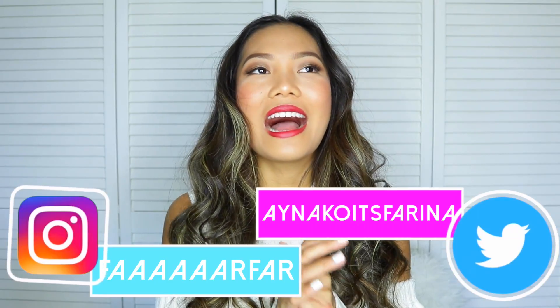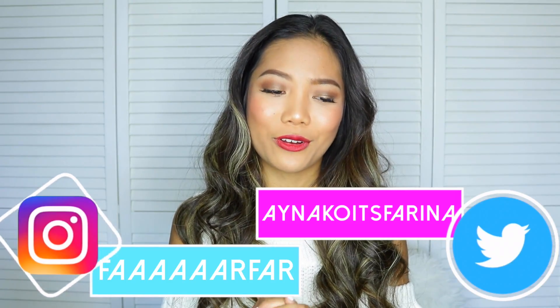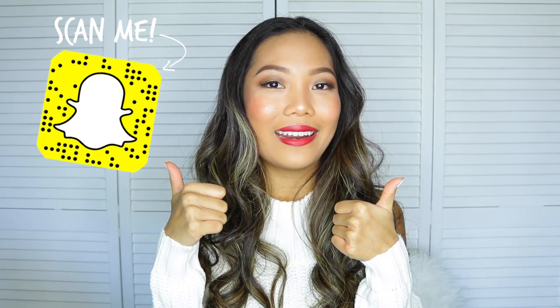Hi guys! Welcome back to my channel. For today's video, I have my December BoxyCharm unboxing for you guys. I know I missed last month, but it was super hectic and I couldn't do it. If you haven't subscribed yet, go ahead and click the subscribe button down there, and please don't forget to give this video a thumbs up. Let's go ahead and get started. For this month's theme, it is Makeup on Point.